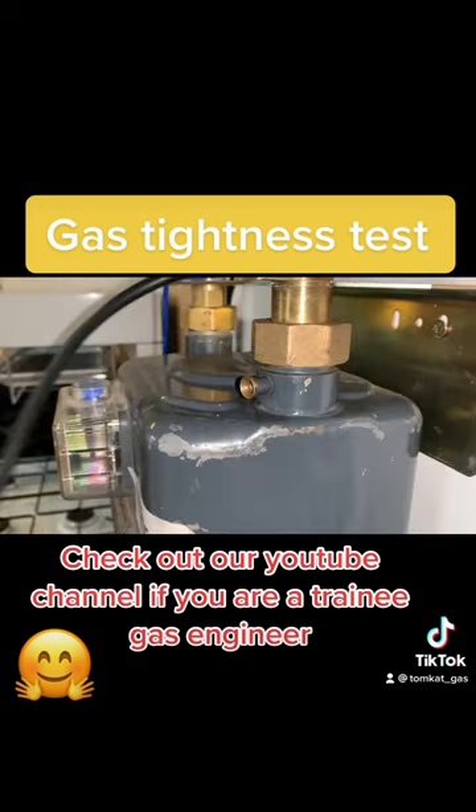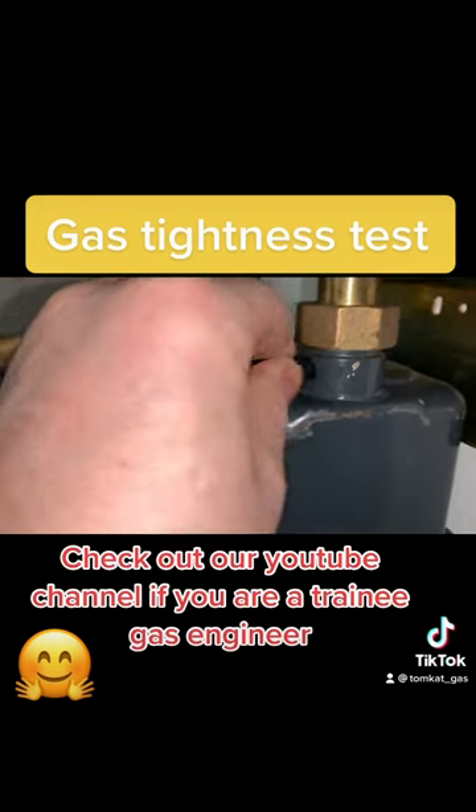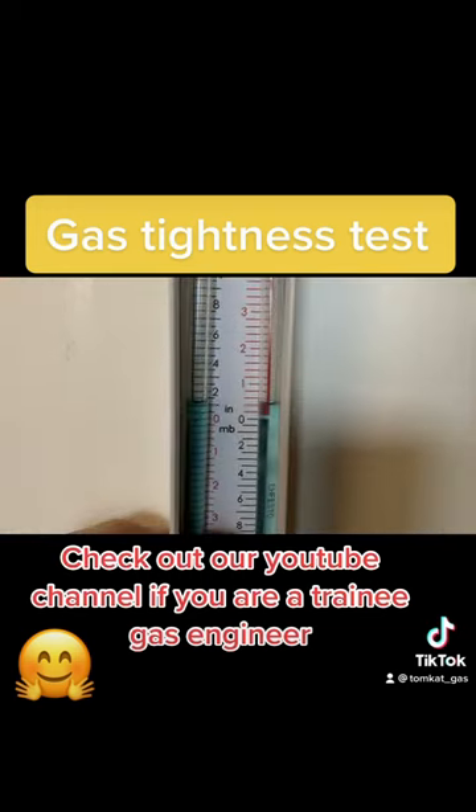Close the ECV. Open the test nipple and connect your manometer, making sure you've levelled and zeroed your manometer first.